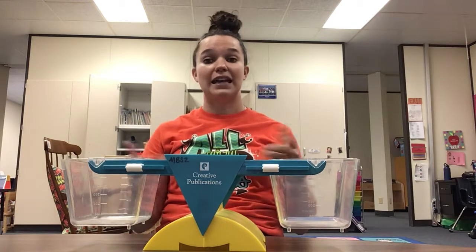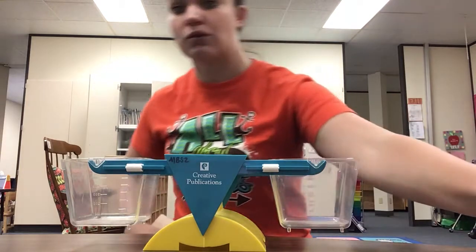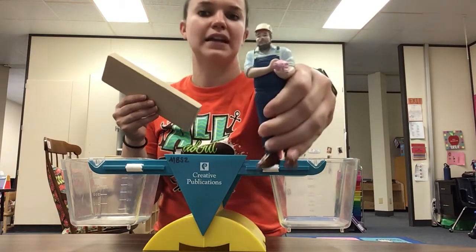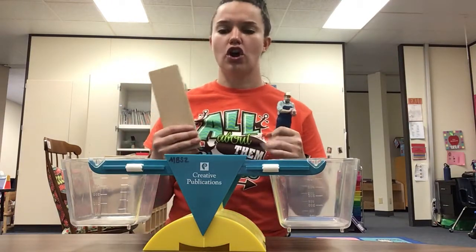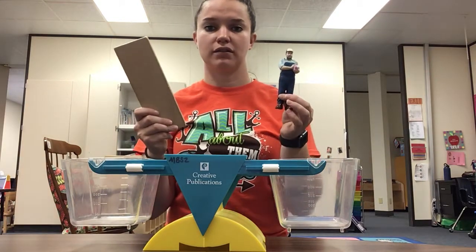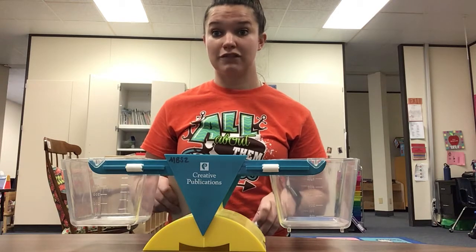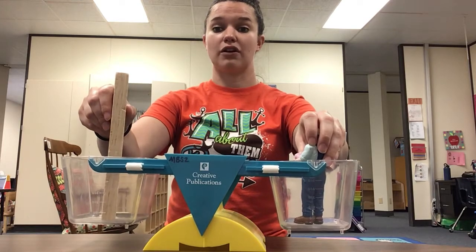We're going to take predictions and decide which one is heavier and which one is lighter. I took these two objects from our block center here at school. I have a wood block and I have an action figure who's a farmer — and he's holding a pig! Which one do you think will be heavier? Which one do you think will weigh more — the block or the action figure? That's a good prediction. I don't know which one is going to be heavier, so we're going to find out. I'm going to put them both in at the same time, let go, and we're going to see which one's heavier. Ready?